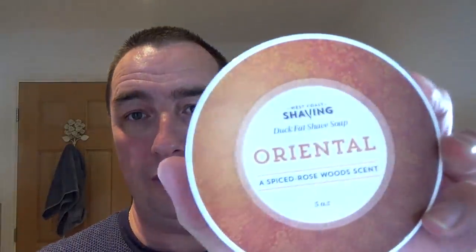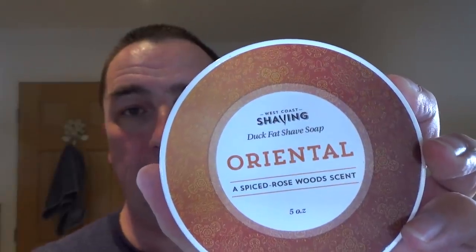Another one, just before we go — they sent me two. That one and this one. The Oriental Spiced Rosewood scent. I haven't tried rosewood. Woody scent, musky — I love stuff like that. So we'll try that probably on Wednesday. Thank you, West Coast Shaving. I'm sorry for the delay in using it because as I say it was delayed on our side.